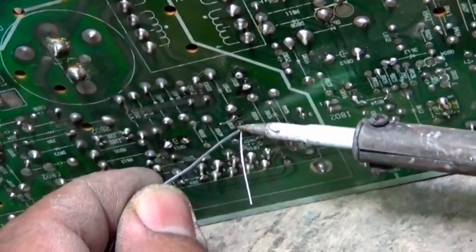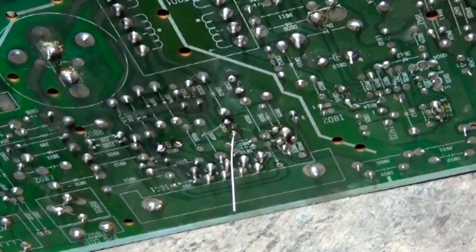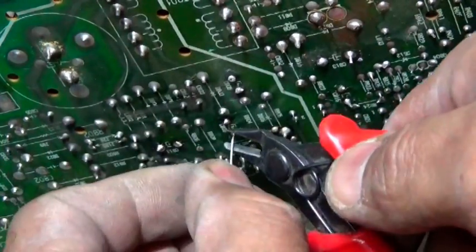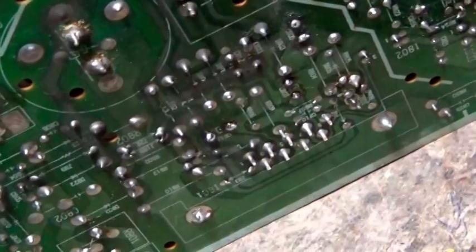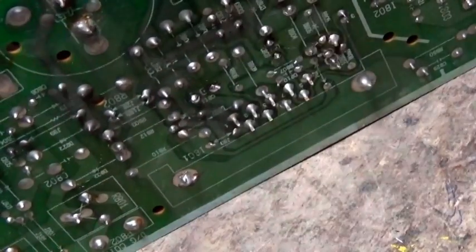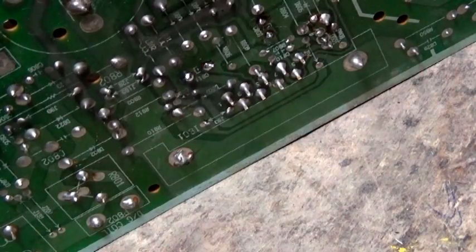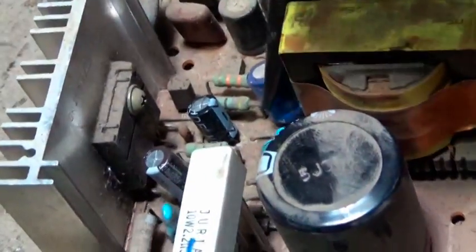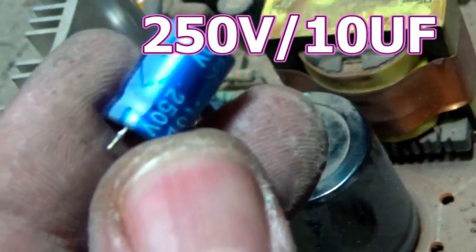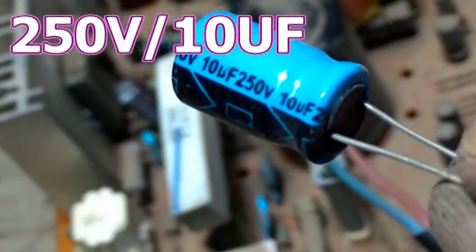I can use it like this. I am going to use it as a product — it will be a product. I'm going to put the lid on the side. This is 150V on this one — this is 150V.